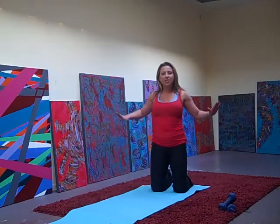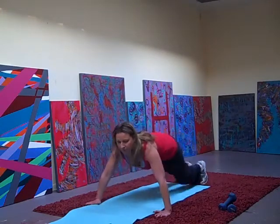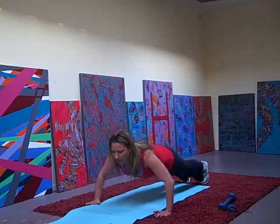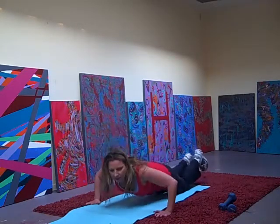First, chest — we're going to start with push-ups. Advanced people, on your feet. We're doing 20 push-ups. Beginners, you can come on your knees.